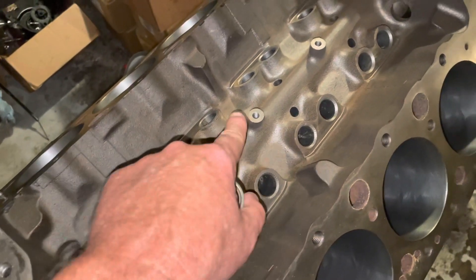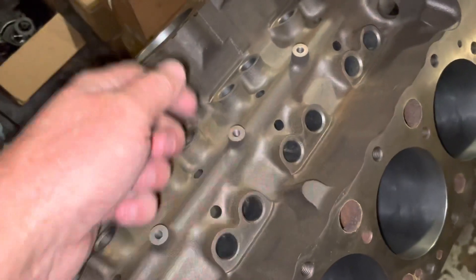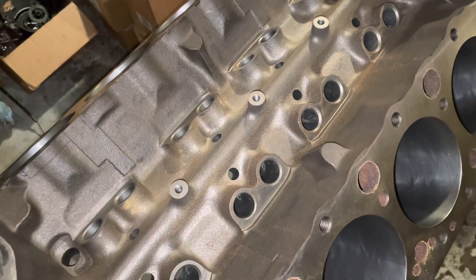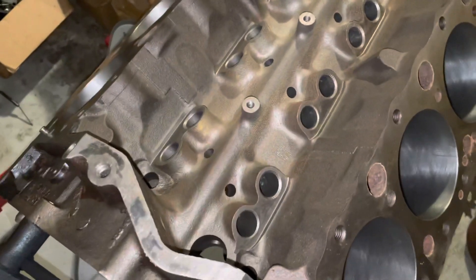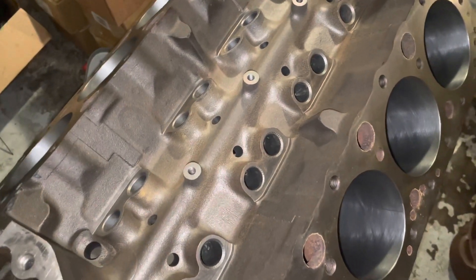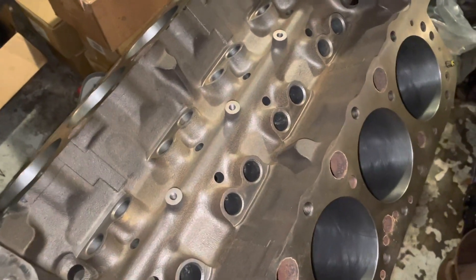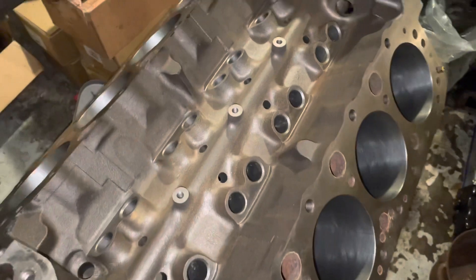The bottom line is you want to look for these bosses on the block. On V8s, they'll have the bosses, and that's what holds the spider, which holds the roller lifters in place. The flat tappet cams required special additives to the oil called ZDDP — zinc dithiophosphate. You can buy it. If you use a flat tappet cam with modern oils, you have to add the ZDDP additive to your oil every time you make an oil change, and it's just too much hassle. If you put in roller lifters and a roller cam, you don't have to worry about it — you use the same oil you use now.